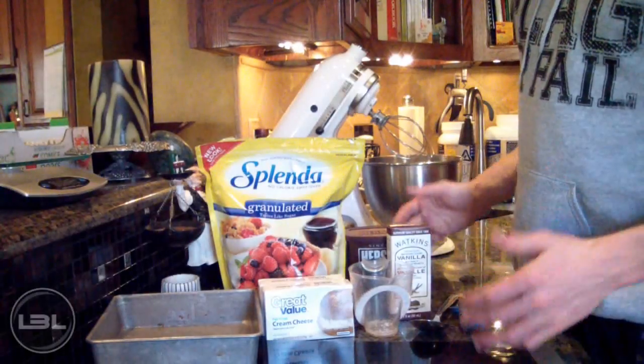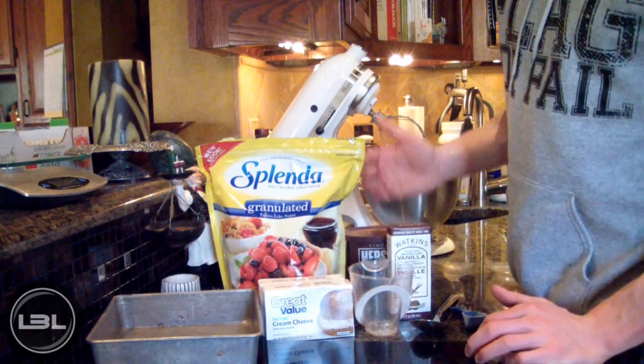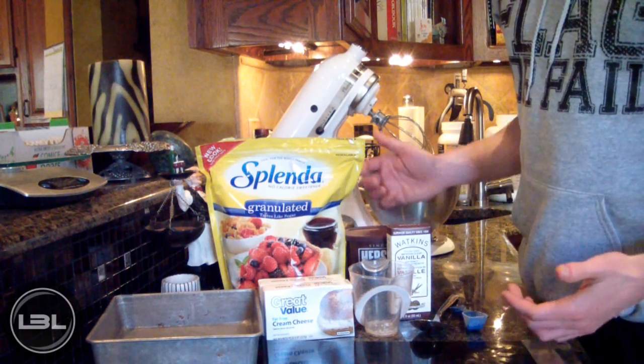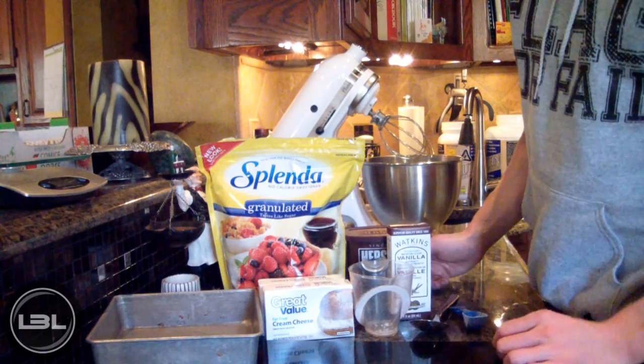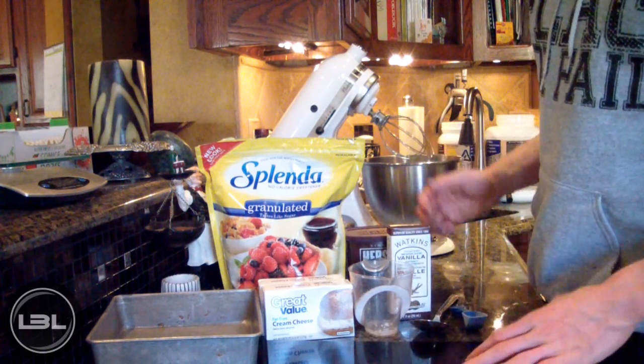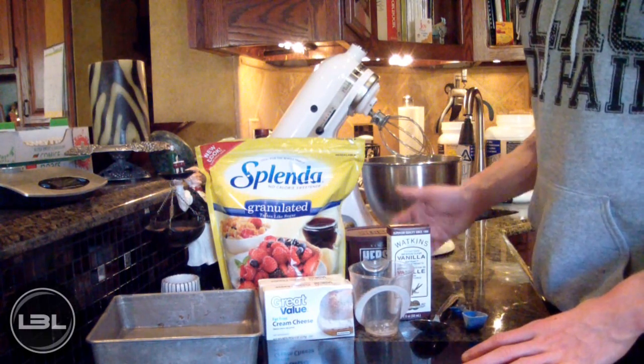Hey guys, how's it going? It is Michael from Lean Body Lifestyle and today I'm back showing you guys how to make another dessert video. This is going to be really simple and easy, and the nice thing about this video is protein powder is completely optional — I know a lot of people request videos without it.